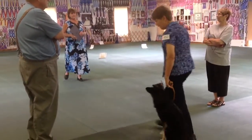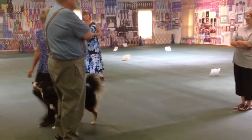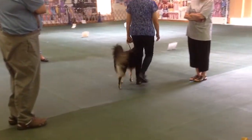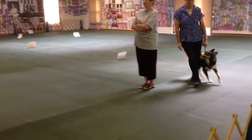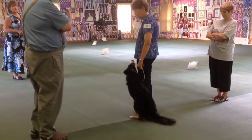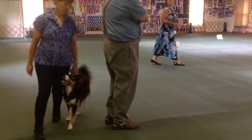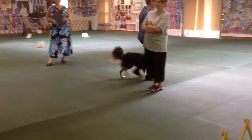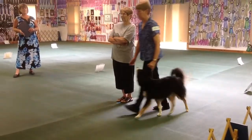Ready? Forward. Great. Heel. Halt. Forward. Heel.